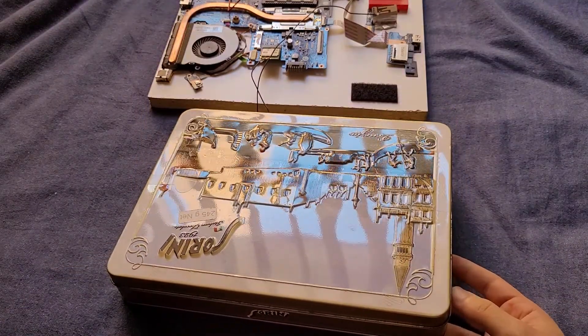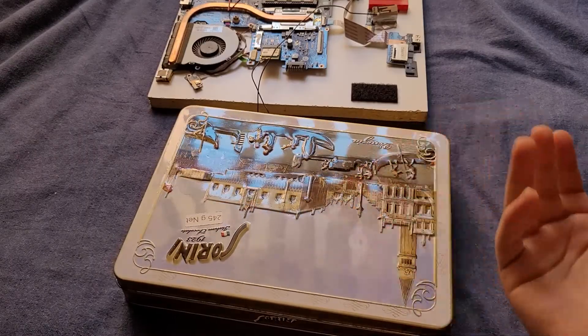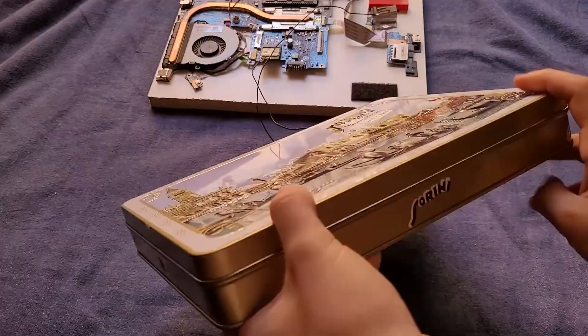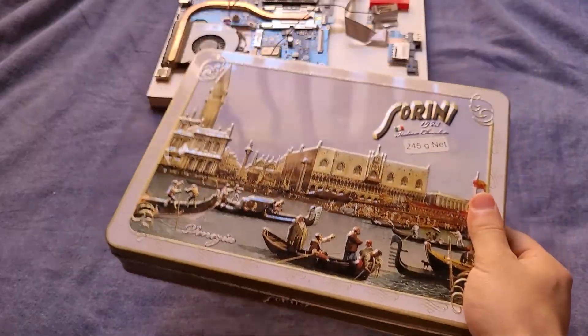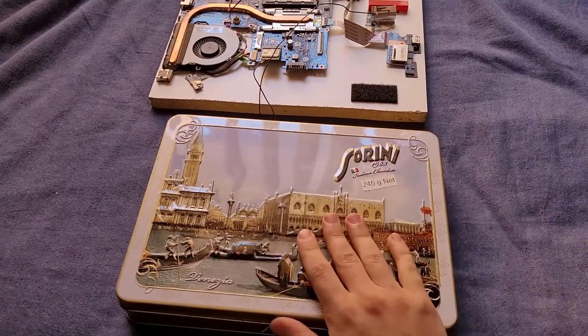The best option would probably be to make it out of wood, which I looked into, but I don't really have the power tools for it. But then I sort of came up with the idea - hey, maybe a cookie tin, because these things are made of metal so they'd be kind of sturdy. They're long, wide, but also kind of shallow, so it's a nice small footprint. So I'm going to see if maybe I can put this PC in this cookie tin.